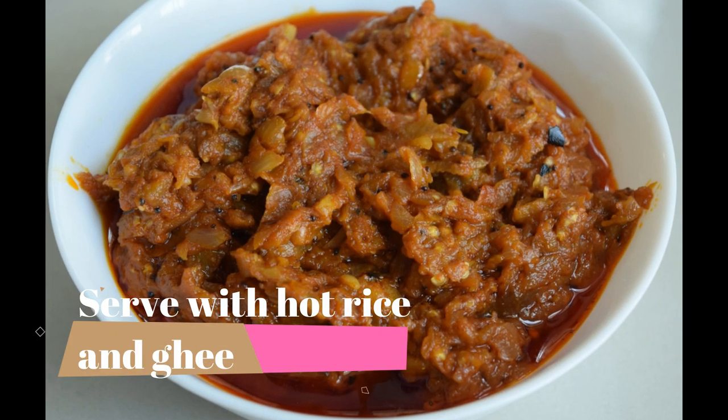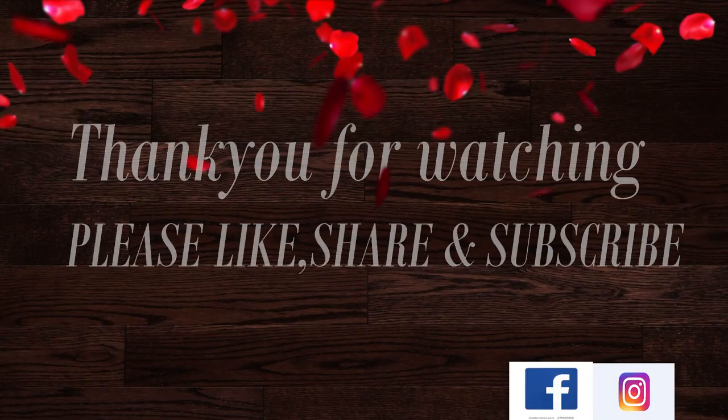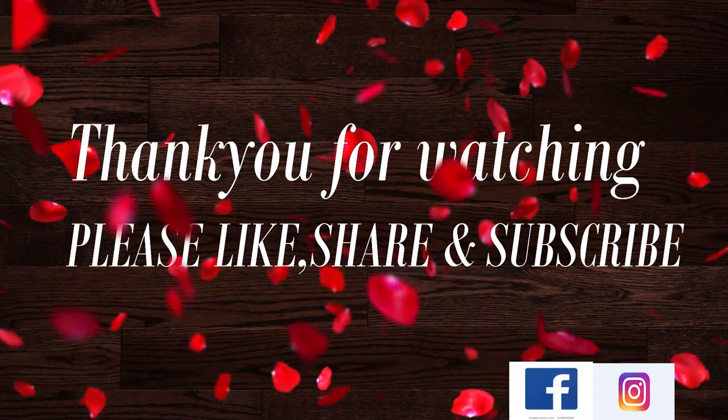I hope you enjoyed this video. Please like, share, comment, and subscribe. Thank you for watching, bye!